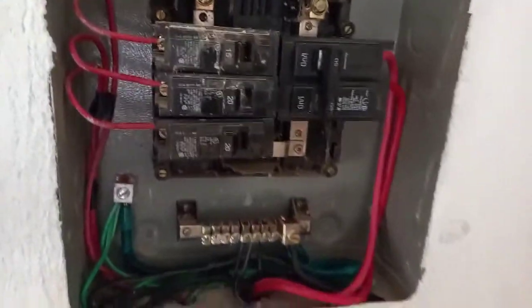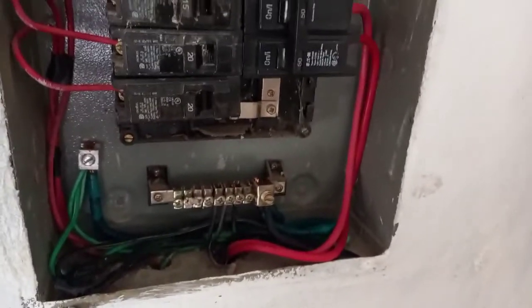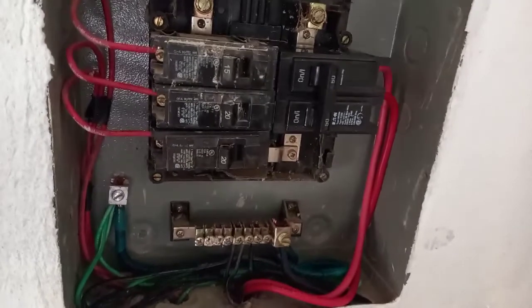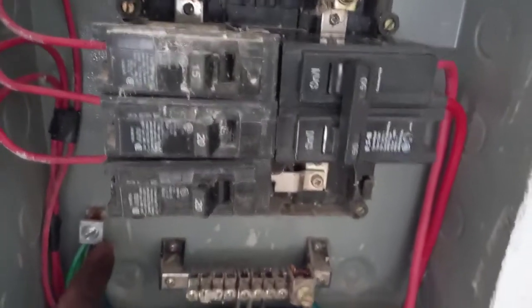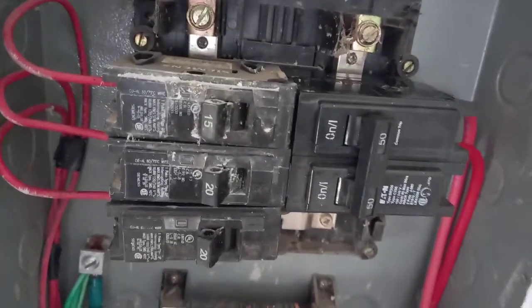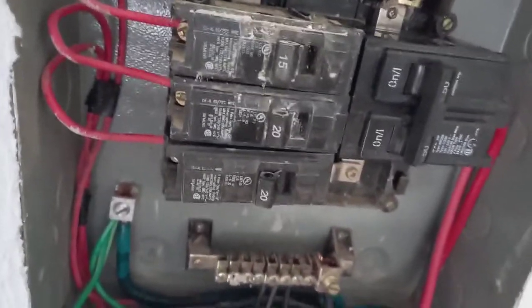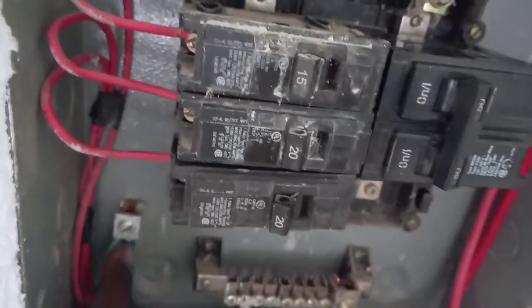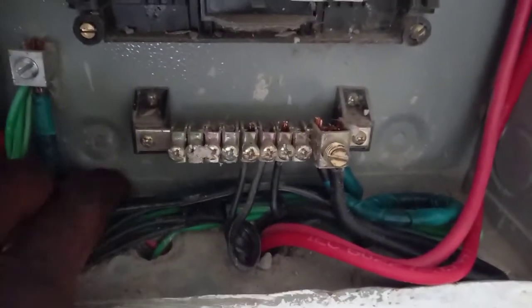Now I'm going to show you some things about the neutral bar and ground bar using this sub panel as an example. This right here is a grounds bar — notice it's connected to the body of the panel. And this right here is a link that runs from the ground bar to the neutral bar.